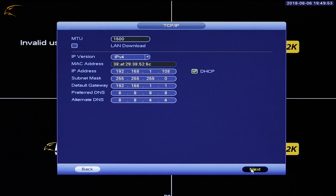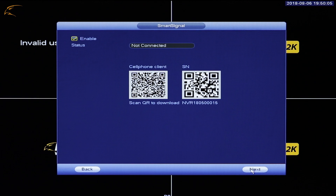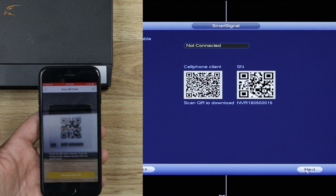TCP/IP: The TCP/IP menu will display your current network settings. You only need to confirm that you have a valid IP address on the page if you are looking to use the remote viewing features. A wired Internet connection is required for these options. Click Next to continue. This page will confirm if your NVR is connected to your Smart Signal app. Next to Status, you will see two QR codes. If you've already created a Defender Smart Signal account, you can scan the code on the front of the NVR or the QR code on the right side of the menu under SN.